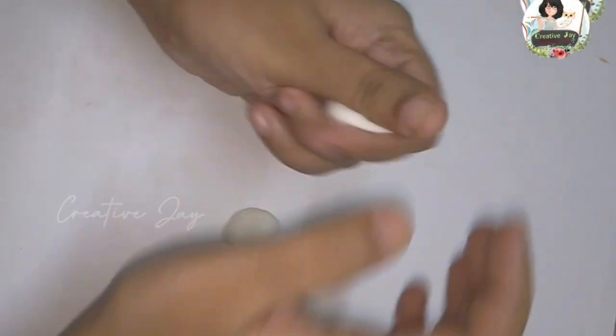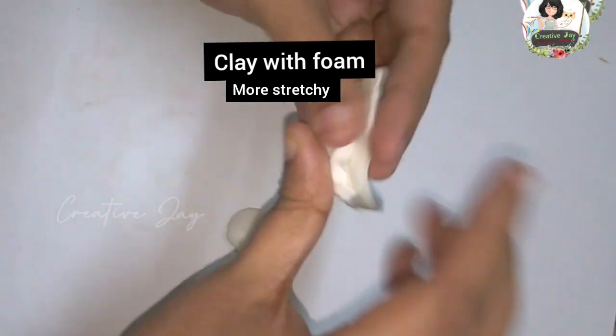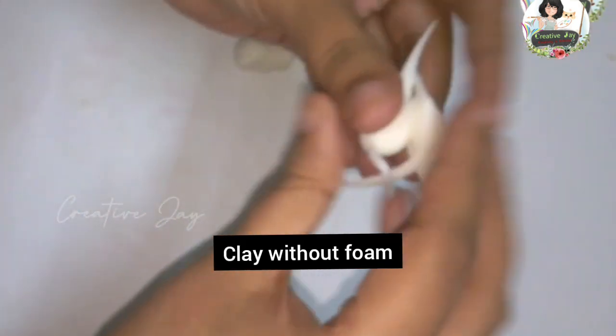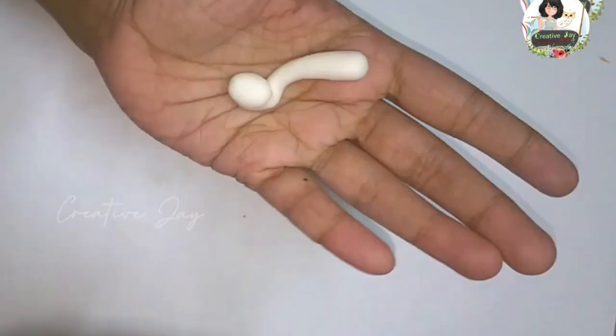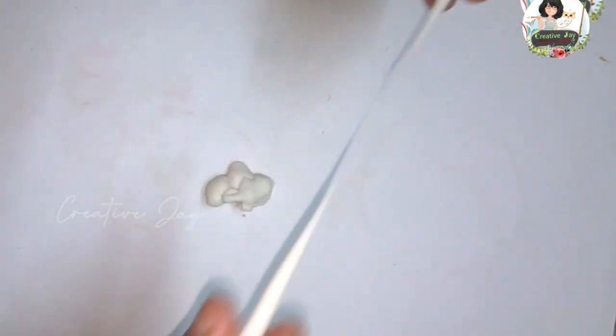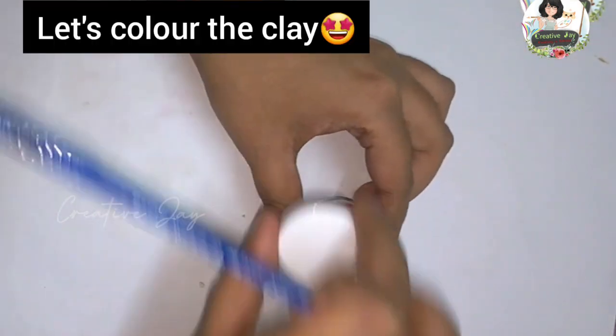Now I am going to use the shaving foam. I am going to stretch the foam — it forms a teardrop shape.